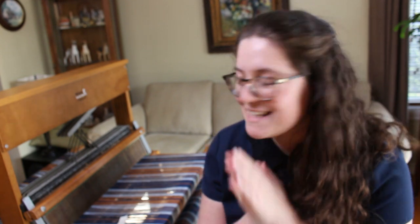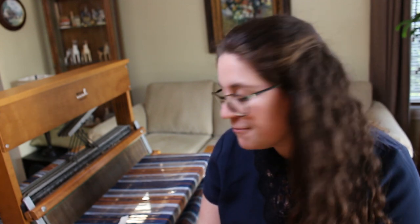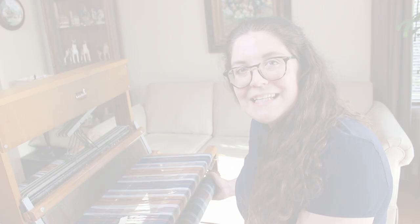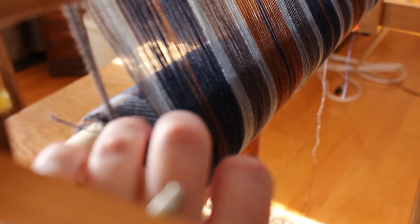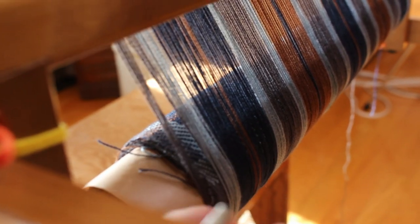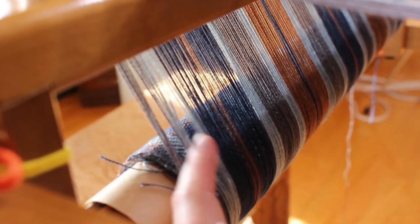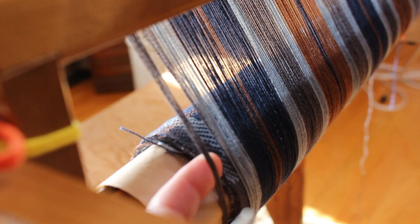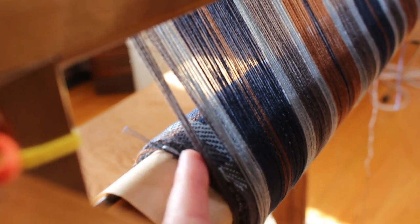Change of plans. My idea was to simply advance the warp and start weaving at the 12-inch mark, however my warp is not collaborating. As I advance the warp, on the edges the warp kept falling off the woven piece instead of rolling around it. As you can see, the threads are clearly falling off. This creates a very uneven tension on those threads, especially compared to the other threads that are rolling around the piece properly.